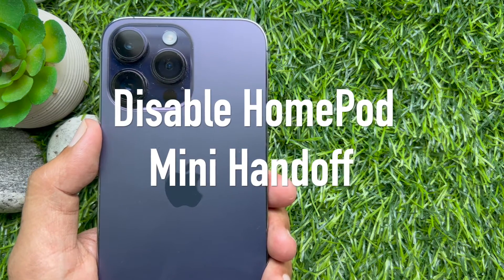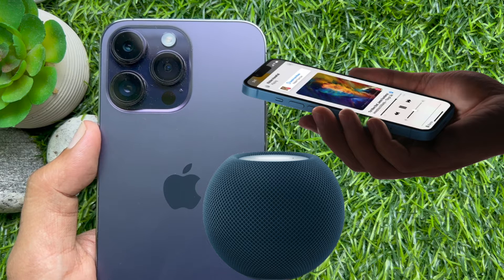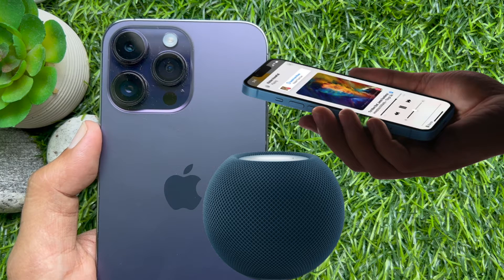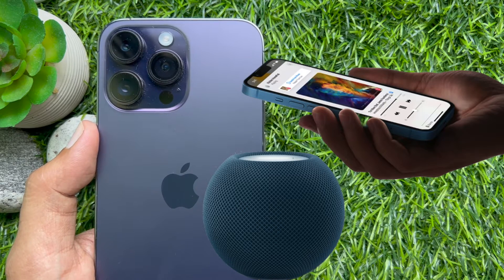Hello everyone, today I would like to show you how to disable HomePod mini handoff. If you are listening to music on your iPhone and bring it near a HomePod mini, the handoff feature will be activated.